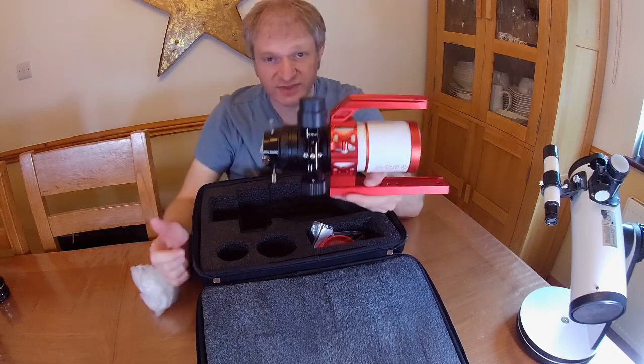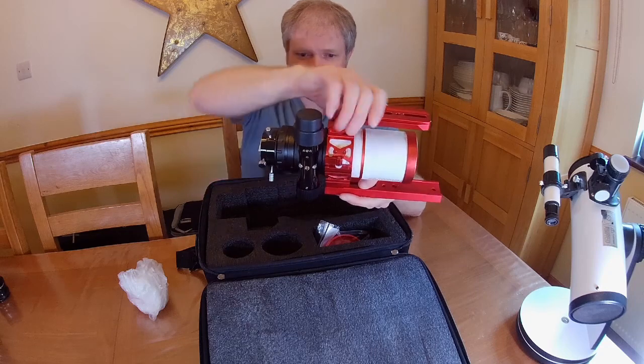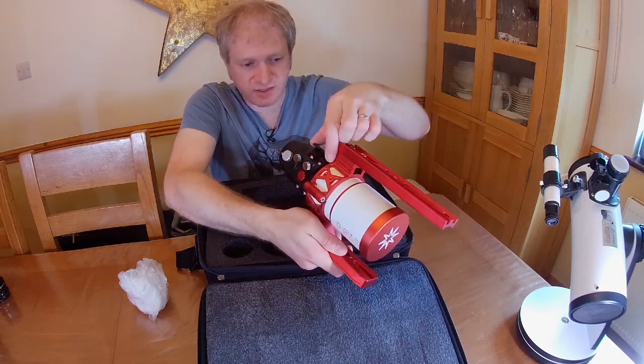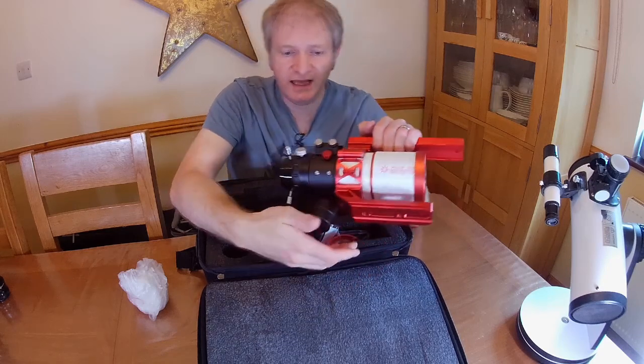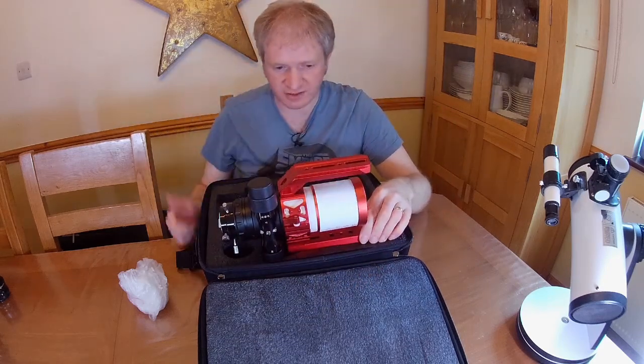It's a thing of beauty. It comes in its own case, which is great. You can put a finder scope on there — it's got a finder scope bracket — and it also has a mounting point here for your guide scope.